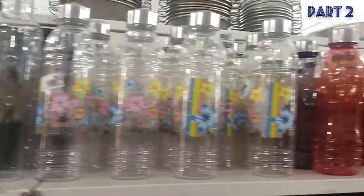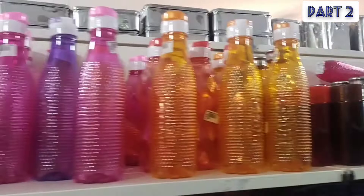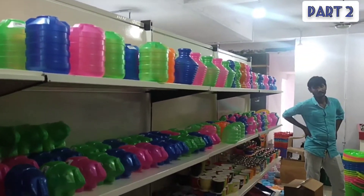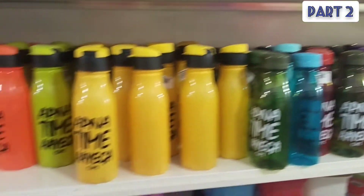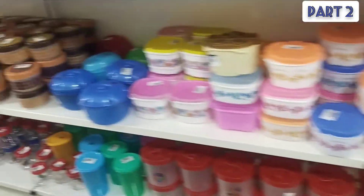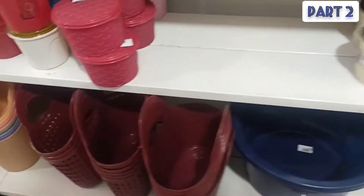These are not normal prices. We have plastic cups — these are plastic cups, tea cups, snack boxes. So we have all of them. They are also plastic cups, so we have all of them in different designs.